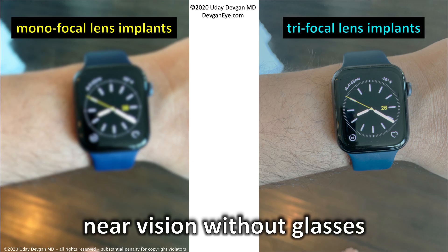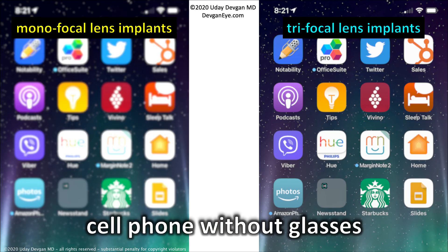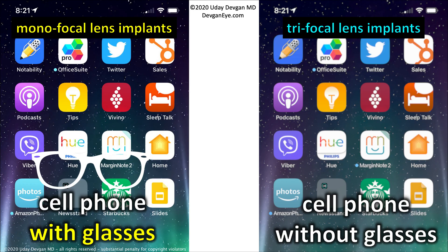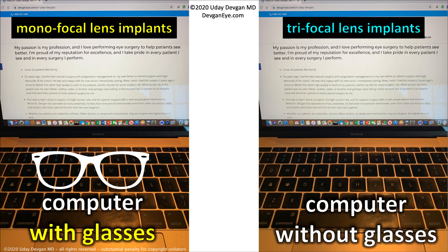Here's the advantage of the trifocal lens implant. With the monofocal giving great 20/20 distance vision, that's about how your wristwatch looks without glasses — blurry. The trifocal lens allows you to see your wristwatch without glasses. We can remedy this by having you wear glasses for the monofocal lens implant, and the image improves dramatically with reading glasses. The same applies for your cell phone: blurry without glasses with the monofocal, but the trifocal lets you see either way. For a computer image, the monofocal won't be super clear, but the trifocal will be great.